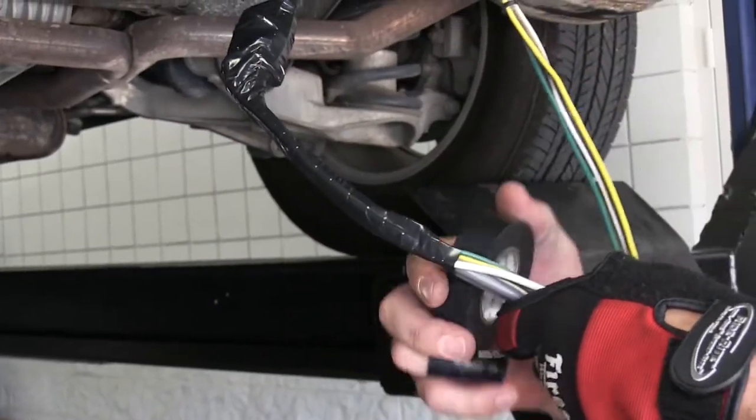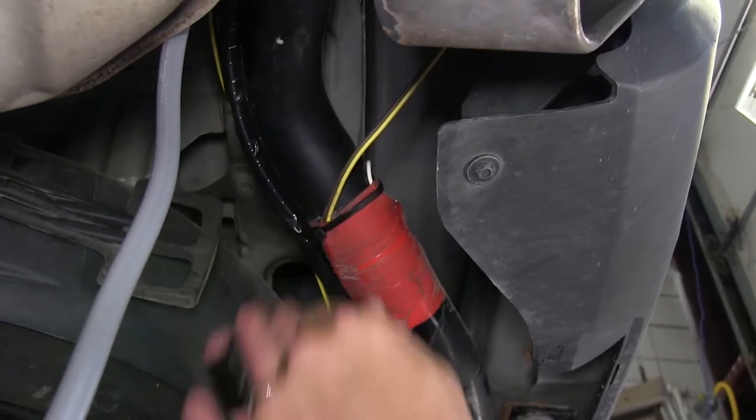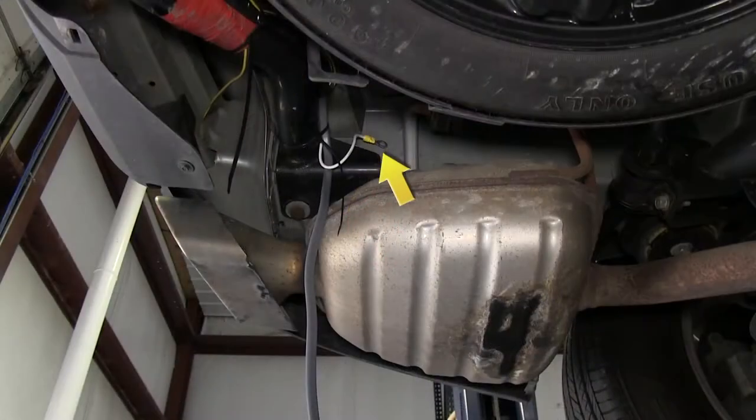Now with those connections made, we'll go ahead and finish wrapping up our wires with some black electrical tape. Next we can go ahead and start securing our wires to the hitch using some black zip ties. Next we'll take the white wire with a pre-attached ring terminal and ground it to the frame. This will be the ground for the new 4 and 7-pole plugs.